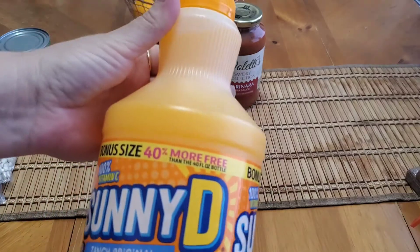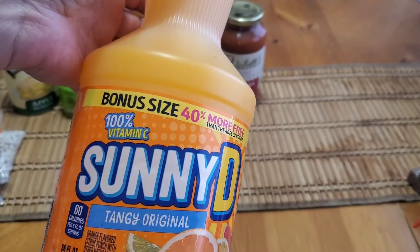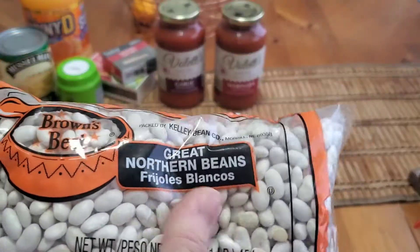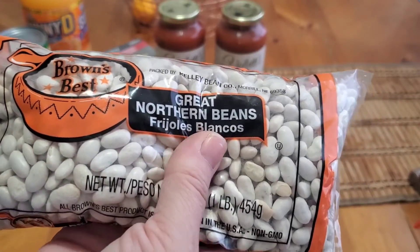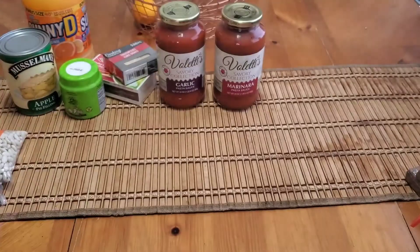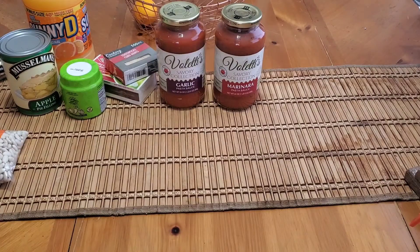I picked up some bonus-size Sunny D — my daughter wanted this, it's 56 fluid ounces. I also picked up some dried beans. The dried beans have gotten so expensive but Dollar Tree is still a decent deal. I got the great northern beans, 16-ounce — I got two of those — and then some Kojak black beans.